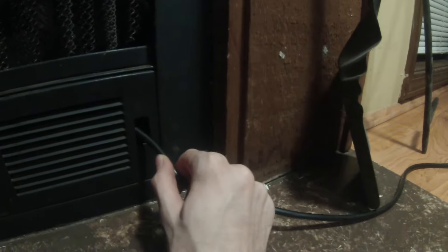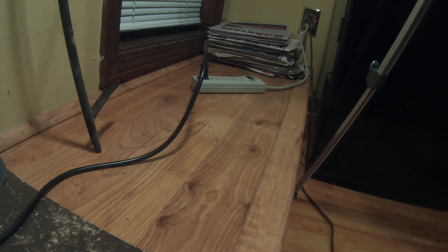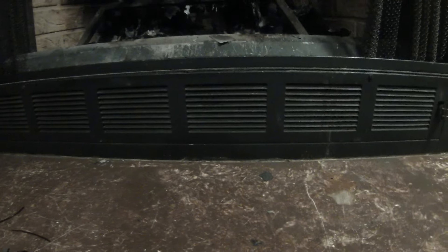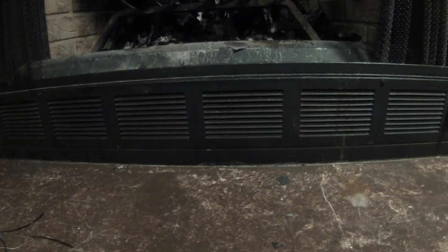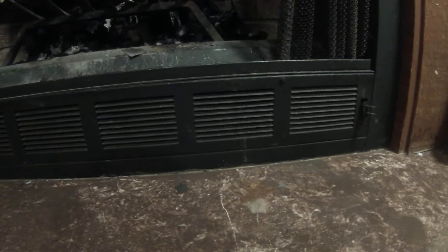Here we are with the cover reinstalled. For power, I just routed out a little hole here to a small power strip. Like I said, this is just a temporary setup — nothing permanent — so that solution works fine for me. When it's not in use I can push the cable back up inside the space to keep it out of the way. Overall I'm pretty happy with the way it turned out. Compared to an actual blower motor it's obviously very inefficient and super loud, but in the end I made it, it was free, and it actually works — so that's pretty much what this whole thing was about. Thanks for watching, and until next time, take it easy.